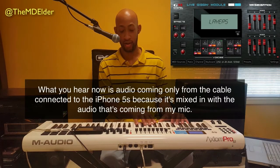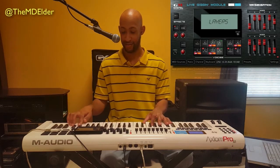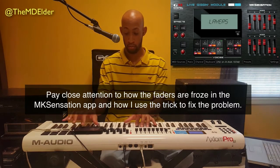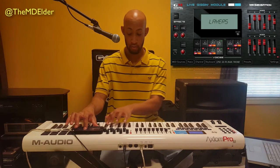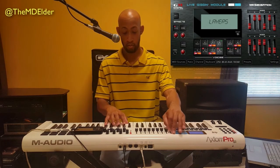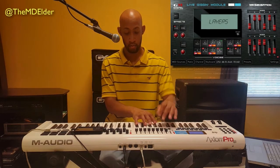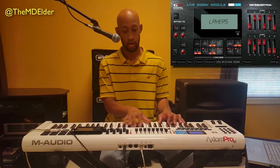You want to make sure that you don't overload when playing. Let me do that again and see if I get the same result. It's not perfect.